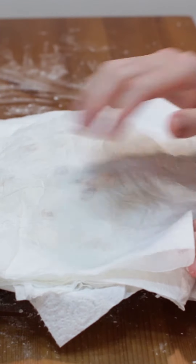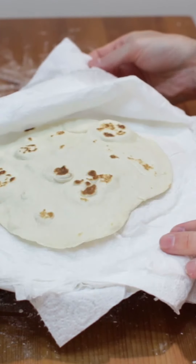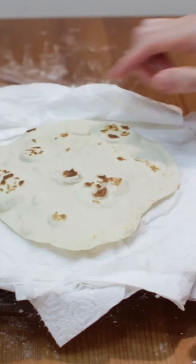Place in a tortilla keeper or layer on a plate with damp paper towels in between to keep soft. Enjoy! Find the recipe on my website, in the kitchen with Matt dot com.